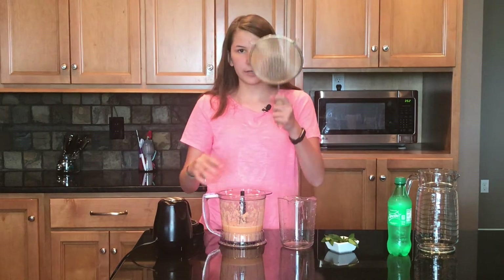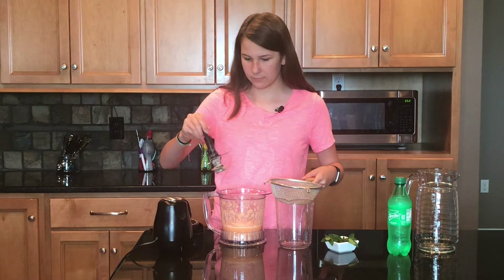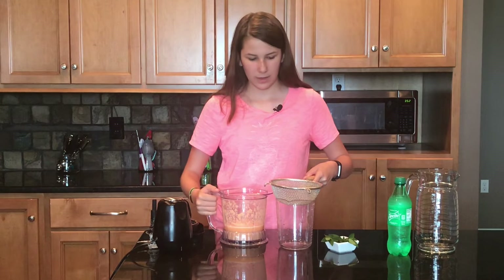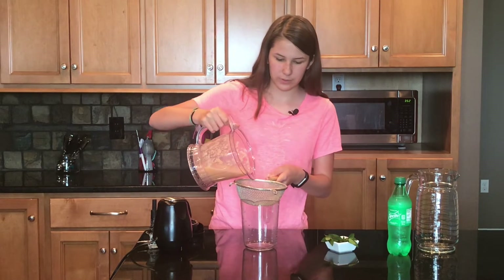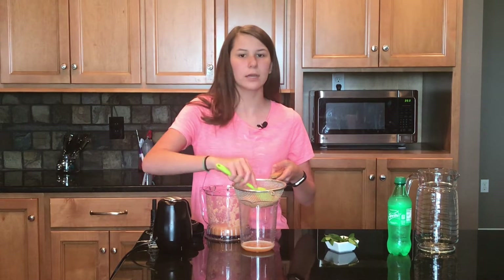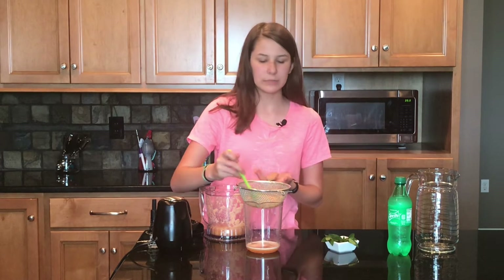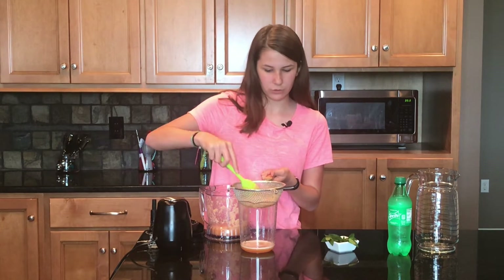We're going to pulverize the cantaloupe until we have this pulp and juice, then separate the pulp from the juice to make our drink. We're going to take a strainer, take out the blade, sit it right here, and pour our juice into the cup. Stir this around until you get all the juice out and there's only pulp left. If you're okay with pulp in your drink you can just pour it into your pitcher, but I don't really like the pulp — it's kind of a weird texture — so I'm just separating the juice.